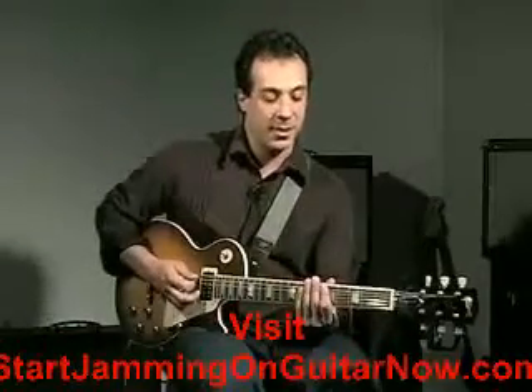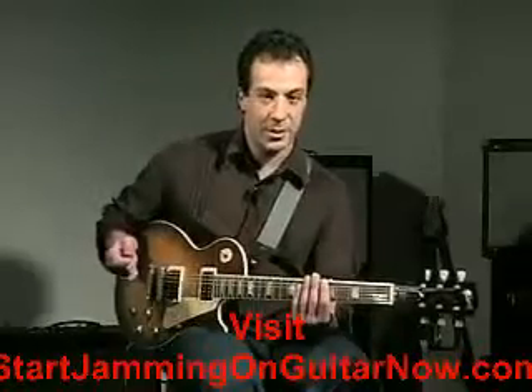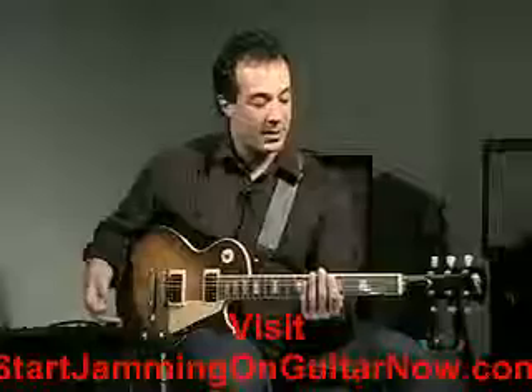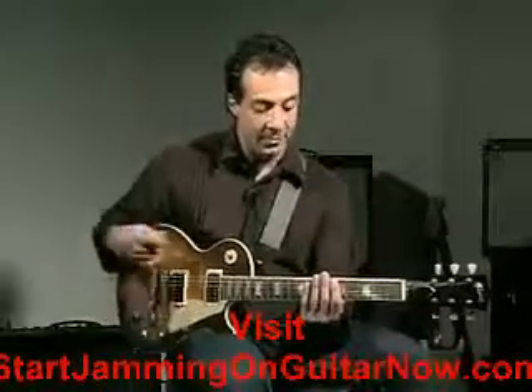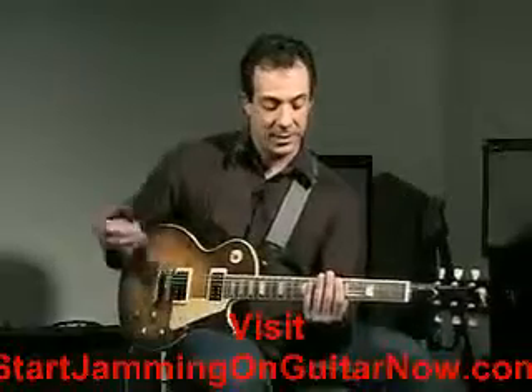This next sequence is a 16th note sequence across the A minor pentatonic scale. Again, concentrate on your picking, watch the extraneous noise, and you should practice these things with a metronome if you have one, at a slow tempo at first when it's new for you, maybe around 60 or 70.